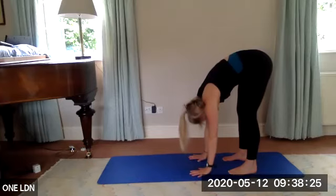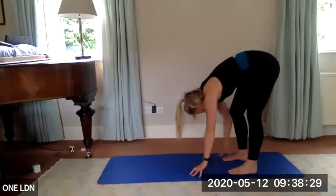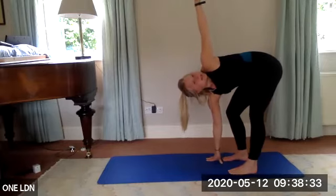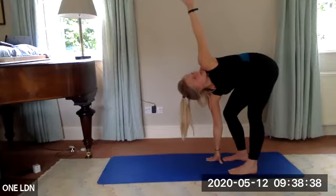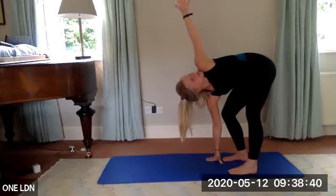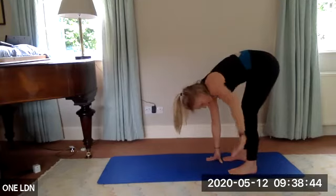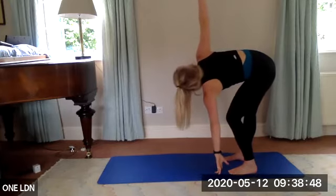In that forward fold, bend your right knee, place your right hand on your right leg or the floor, and extend your left arm up to come into that twist. Feel a stretch through that left side. Breathe in, as you breathe out can you open up a little bit further — three, two, one. Change sides — slowly bend that left knee, reach your right arm up. Inhale, exhale.